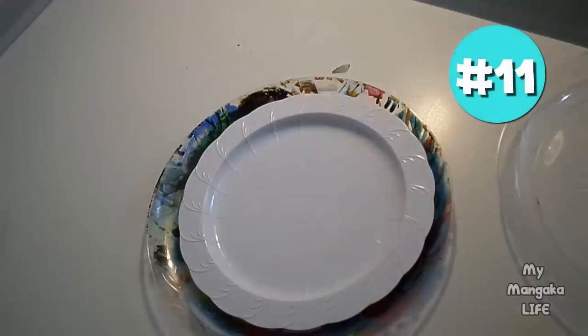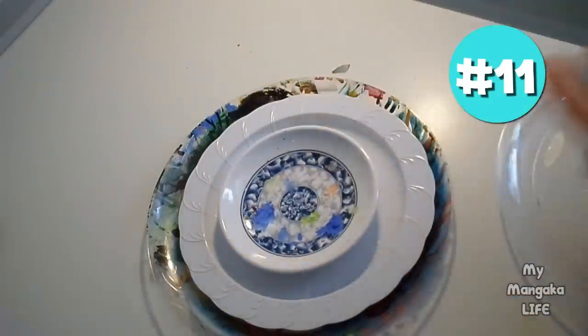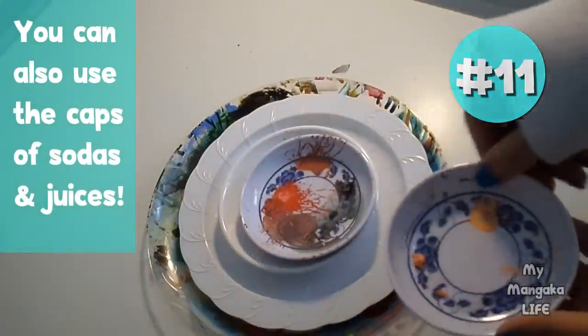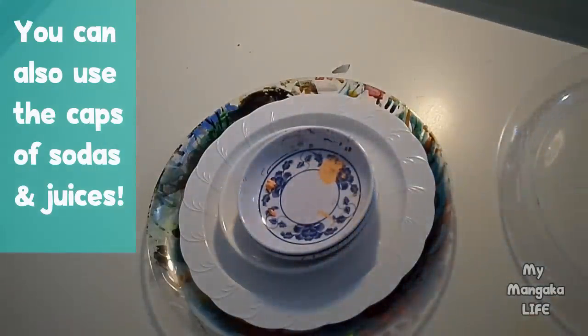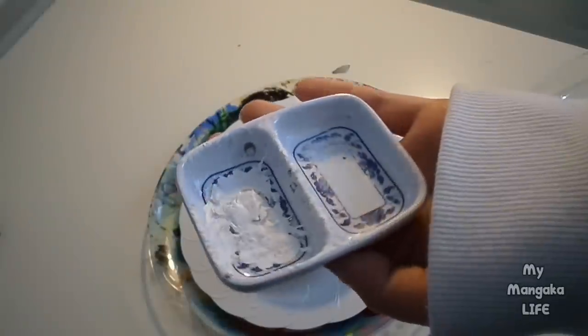Hack number eleven: need somewhere to put your paint but you don't have an artist palette? I've got a few cheap options: you can use wax paper, a styrofoam plate, or my favorite — one-dollar sauce dishes from the Asian market. I love using that type of sauce dish especially — I use one side for water from my ink water sitting on my desk, and the other side I put my paint.